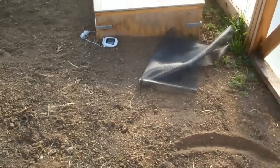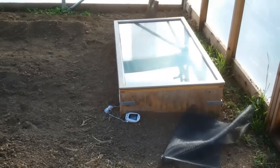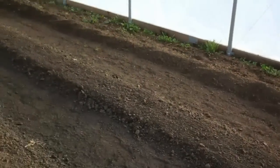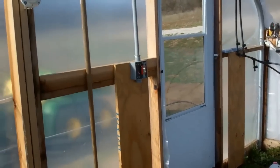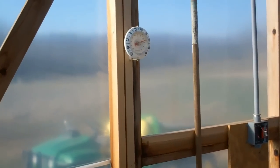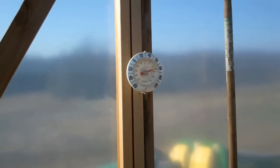We've got two of them and maybe 150, 160 tomato plants, cucumbers, melons, all sorts of things. The temperature this morning outside was 42 degrees. Inside at 8:30, we're looking at about 76 degrees.